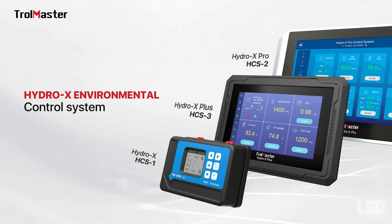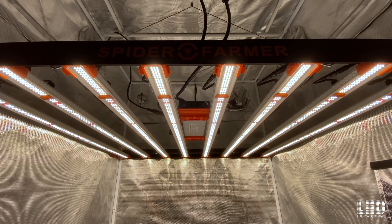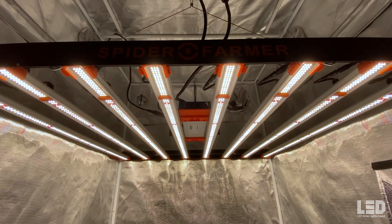The light will connect to most 0-10V controllers including the Trollmaster Hydro X and AC Infinity 69 controller. An RJ cable, wire hangers, and ratchet hangers are also included with this fixture.